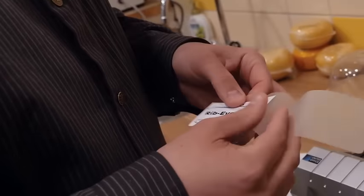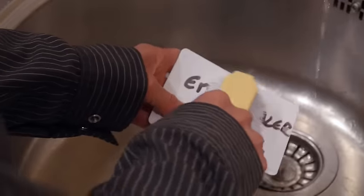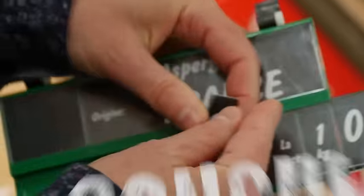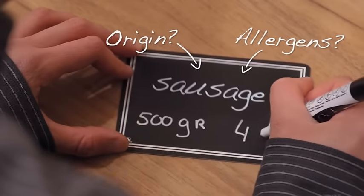Had enough of price tags in your store that are hard to update, expensive to replace, and difficult to clean? Are you looking for an easy way to display prices and consumer information such as allergens or product origins?